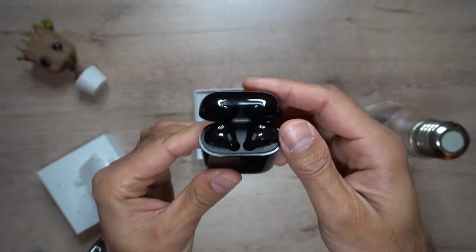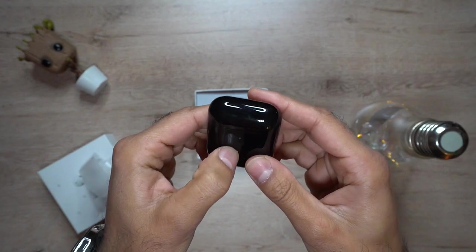Starting off, you can see the case — I've bought this in black, a glossy black, and it is plastic. It does have a charging LED light on the front. Compared to the AirPods on Apple devices, you can actually see the charging status light on the front rather than inside when you open the lid. This is just under $50, and you can buy it from multiple places, including a company called Mget — I'll leave a link in the description below with worldwide shipping.